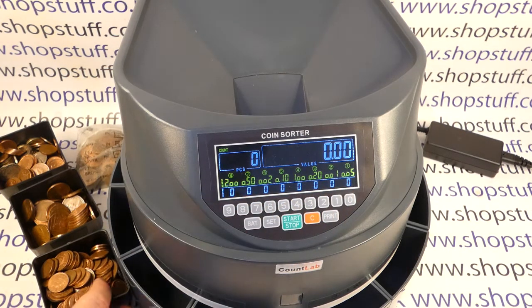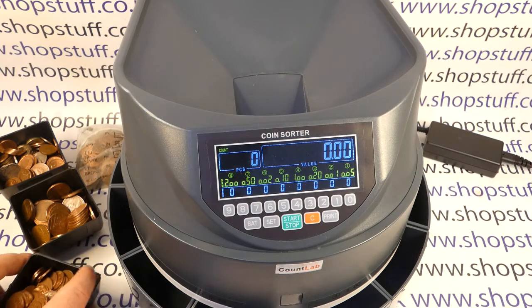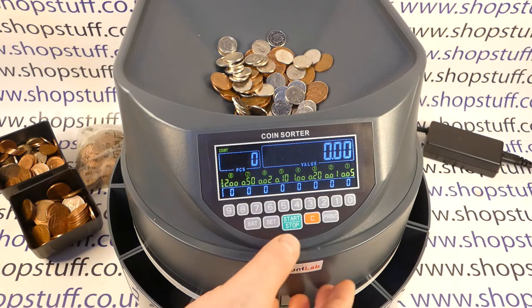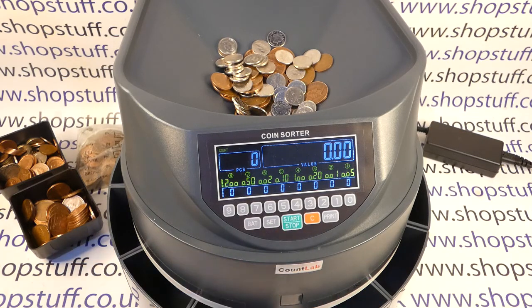All you do to use the machine — it's mains powered so it's plugged in — is turn on the rocker switch at the back, pop the coins in the top hopper, and then press go and it starts to pull them in.